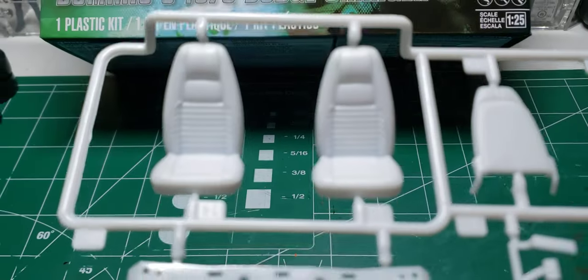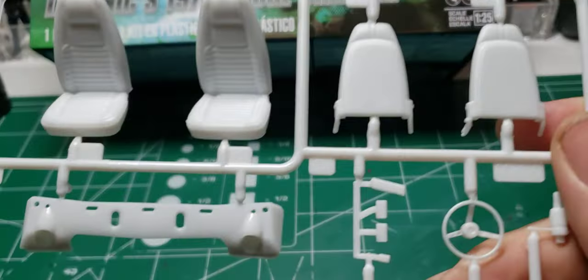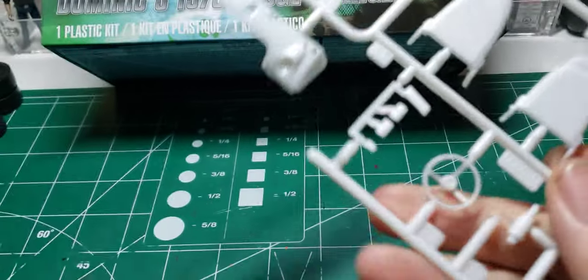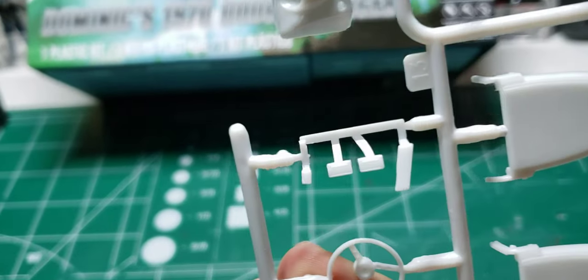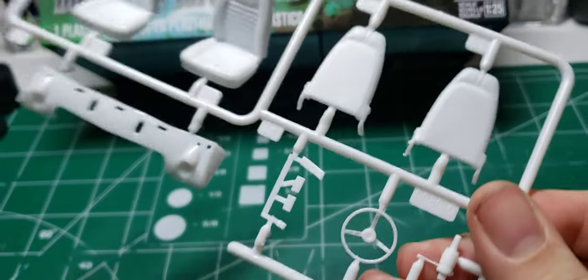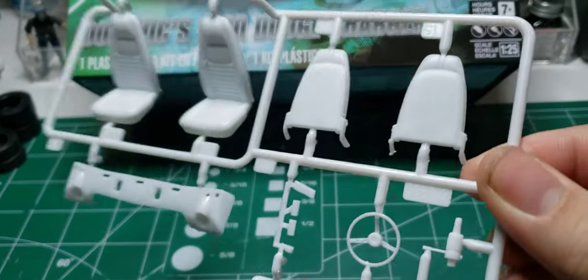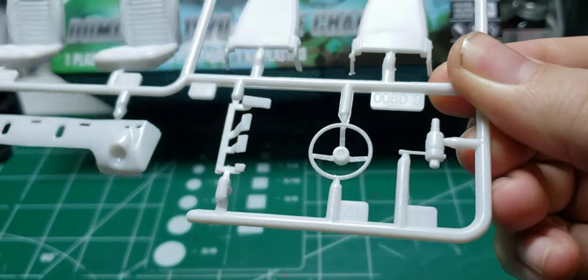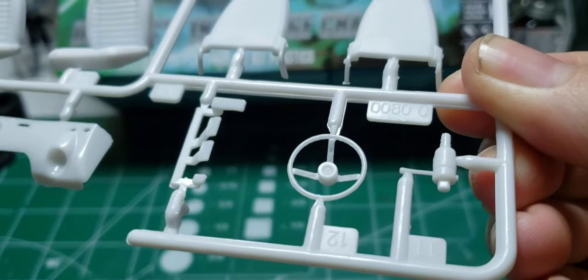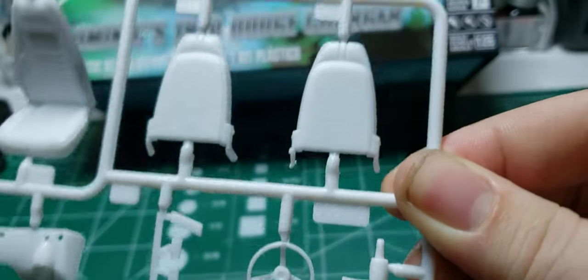Here we have the stock seats — again, not correct for Dom's Charger. You got the four-speed pedals, also not correct for Dom's Charger, because Dom's Charger had the 727 automatic in it. Stock steering wheel, stock column, back of the seats.